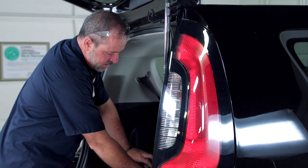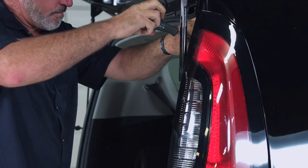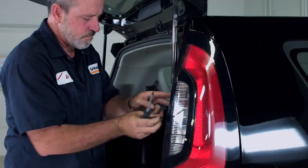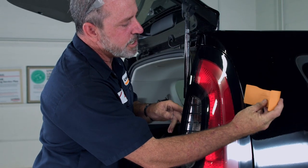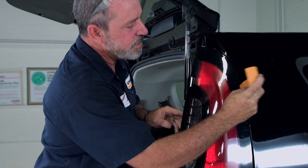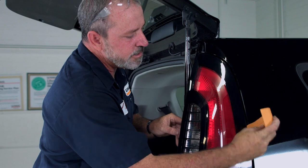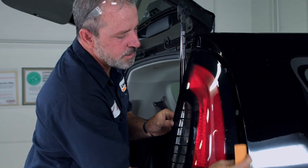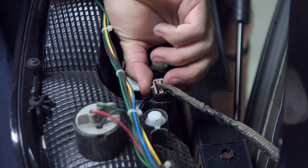Just like we did on the driver's side, we're going to do the same thing on the passenger side. We'll use a trim tool and wedge it in, work back and forth and give it a little pry. Then squeeze the release lever and pull.